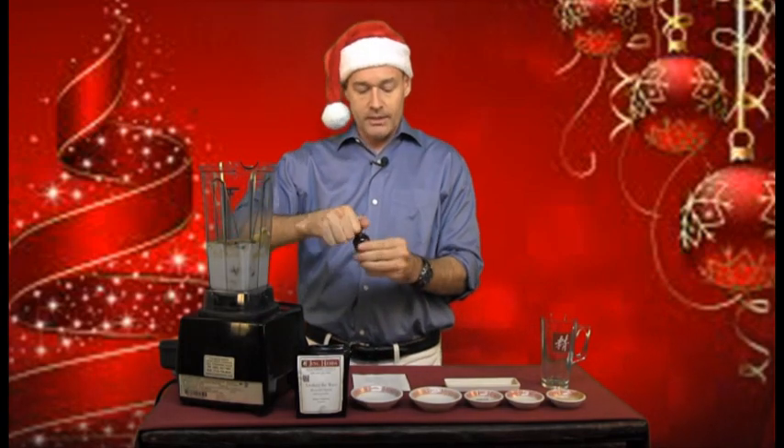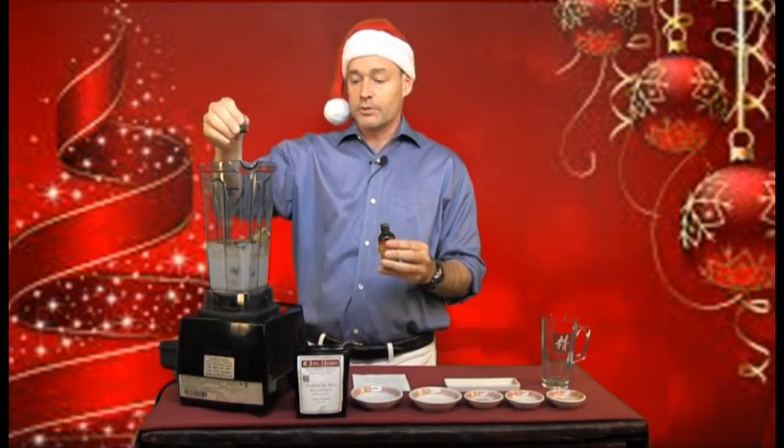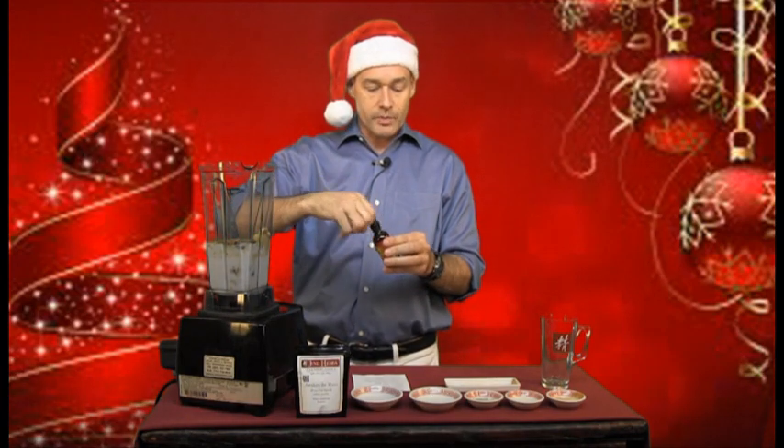I've got a teaspoon of actual ground vanilla bean — this absolutely smells amazing. I love the smell of vanilla, and when you get the ground bean rather than the extract, it just has an extra level of awesomeness. I've got a quarter teaspoon of nutmeg — that totally has that holiday smell, very aromatic. And I've got a quarter teaspoon of Vietnamese Saigon cinnamon powder, which adds great flavor but is also really good for regulating blood sugar levels. Finally, I've got a full dropper of stevia for sweetness. Now all you need to do is mix and blend.